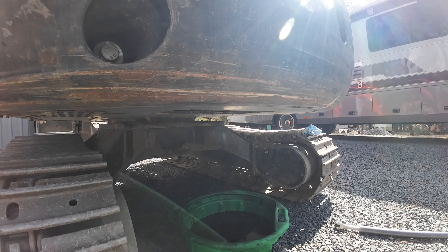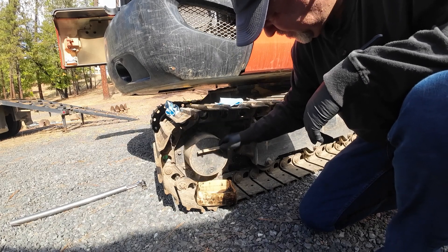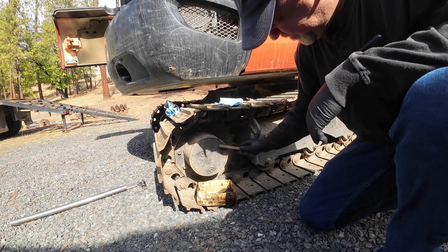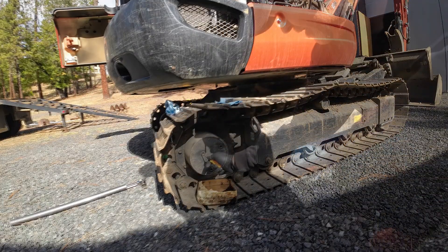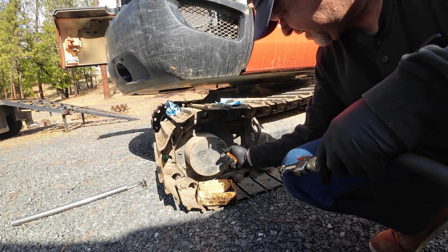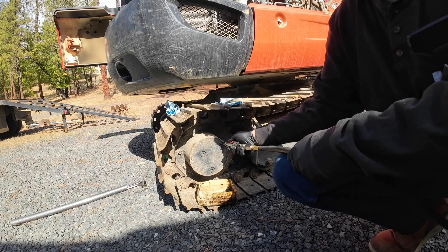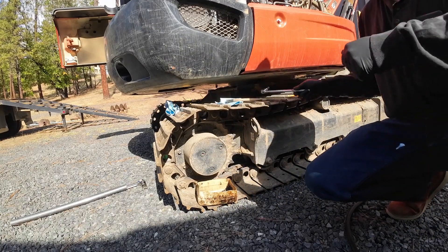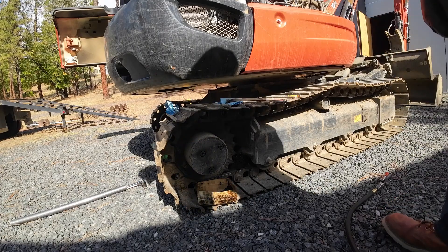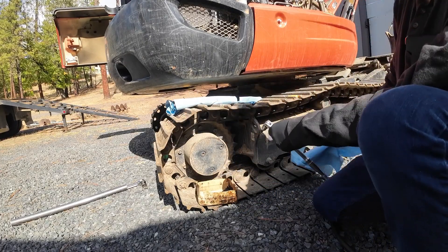We'll let that drain down for a while and I'll get started draining the oil out of the finals. Take a wire brush and give a little clean in there before I pull them off, just trying to keep from getting contamination in there. Actually I've got a little pick I'll run around there - things get kind of built up in there and the brush doesn't reach down in there. Don't want contaminants in there.